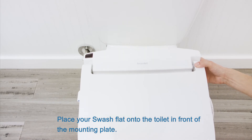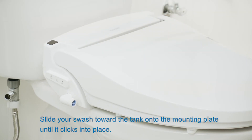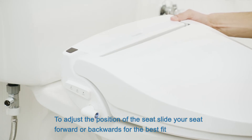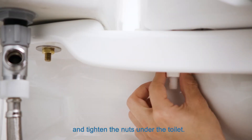Place your swash flat onto the toilet in front of the mounting plate. Slide your swash toward the tank onto the mounting plate until it clicks into place. To adjust the position of the seat, slide your seat forward or backwards for the best fit and tighten the nuts under the toilet.